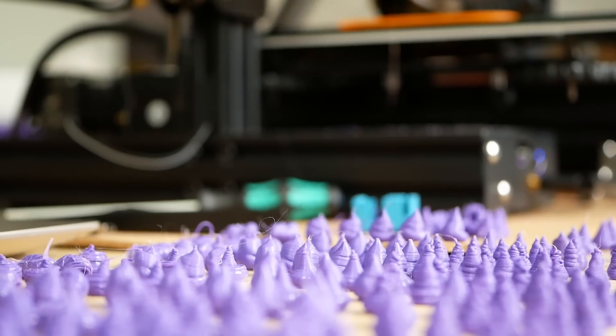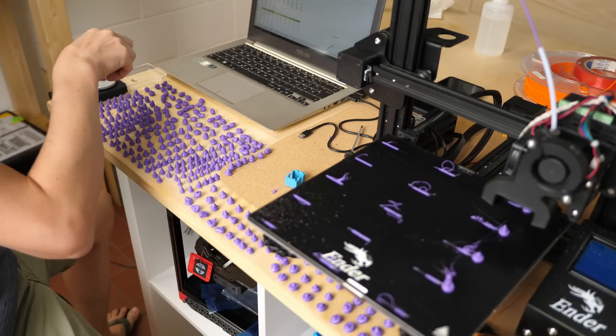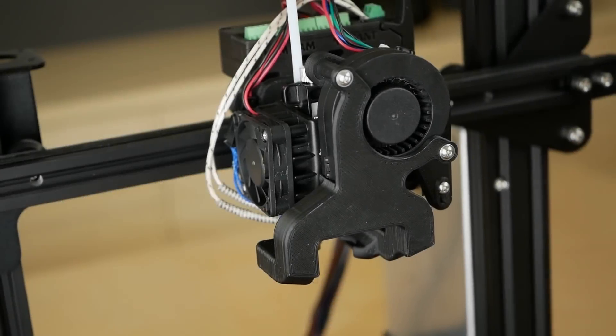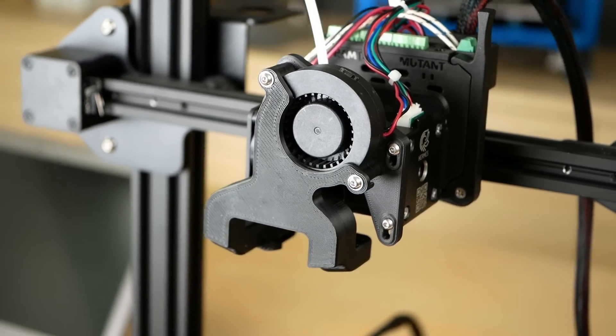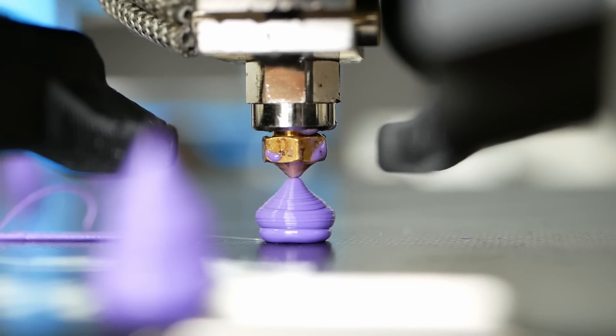I tested a ton of stuff and different variations, so if you enjoy these investigations please consider leaving a like and subscribing — two-thirds of you still aren't! I did all of the tests using an E3D Hemera extruder equipped with a 0.4mm nozzle and Polylight PLA from Polymaker.